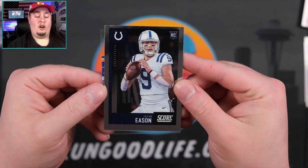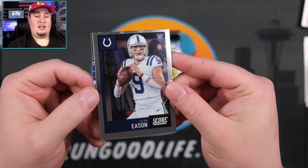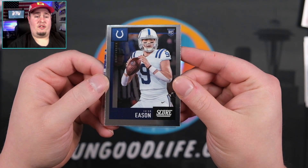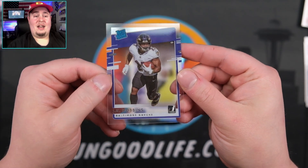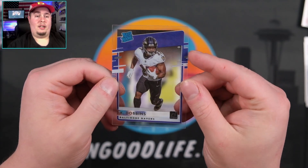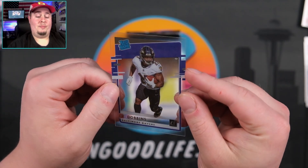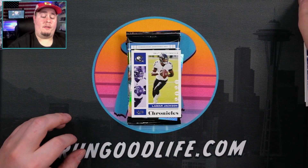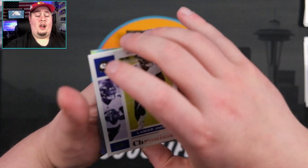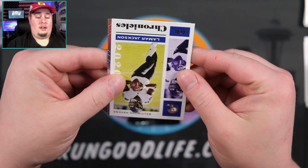I'm really hoping Jacob Eason gets some playing time in Indy — not very big on Carson Wentz myself. And another JK Dobbins. I like the Clearly Donruss this year. I really liked opening that for basketball — I think it works really well. This Chronicles set is very different from the basketball version.